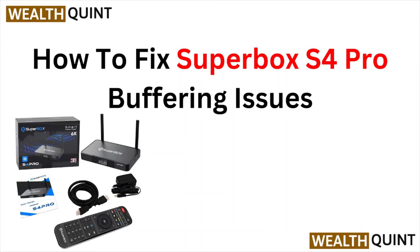Hi, welcome back to the YouTube channel. In this particular video we will see how to fix the Superbox S4 Pro buffering issues. So let's get started.